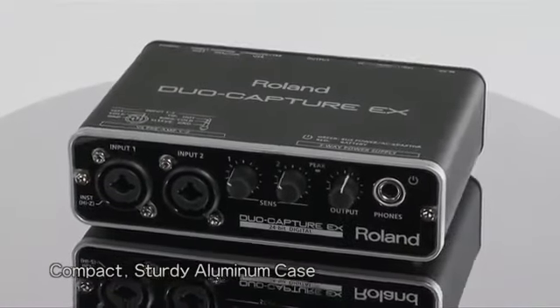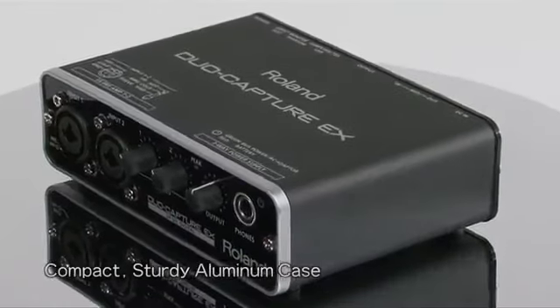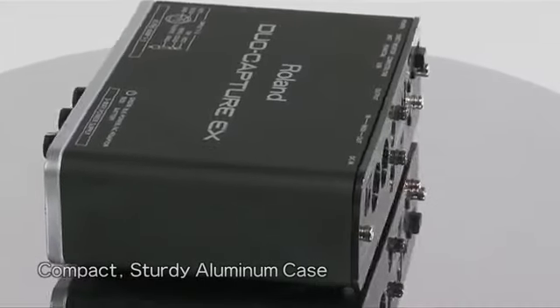Perfect for traveling musicians, the compact DuoCapture EX is housed in a sturdy aluminum case whose design even protects your audio inputs from picking up noise.